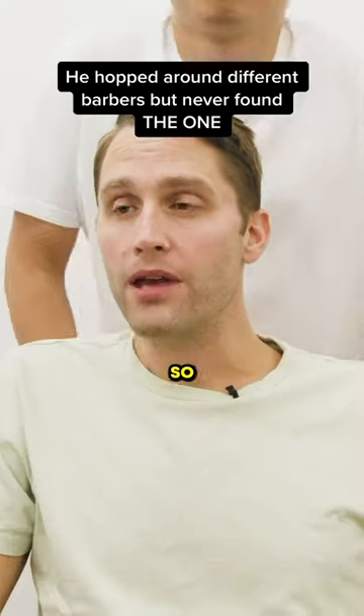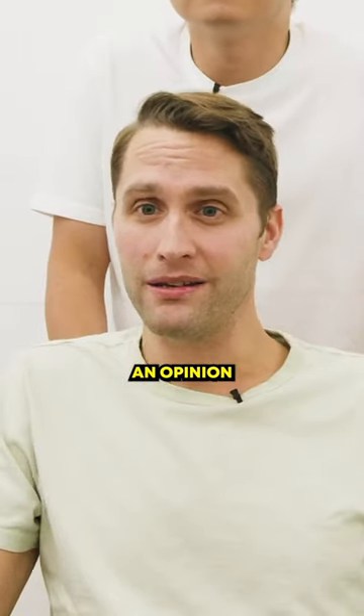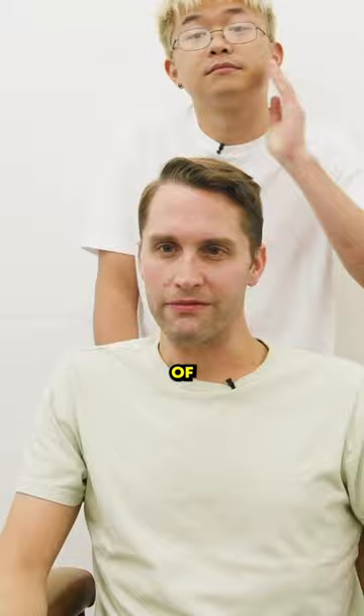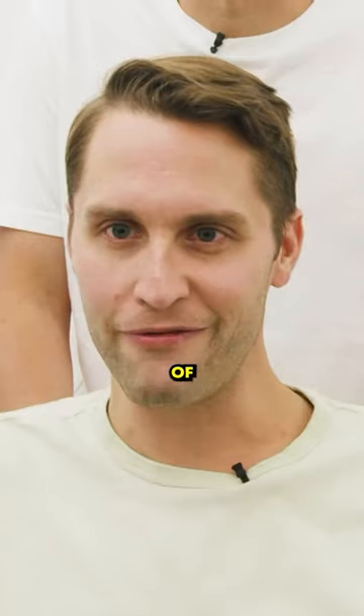Alex, talk to me. What brings you in today? I'm just sort of looking for an opinion. I've sort of hopped around to different barbers over the years and just kind of looking for some expertise on what I can do with this head of hair.